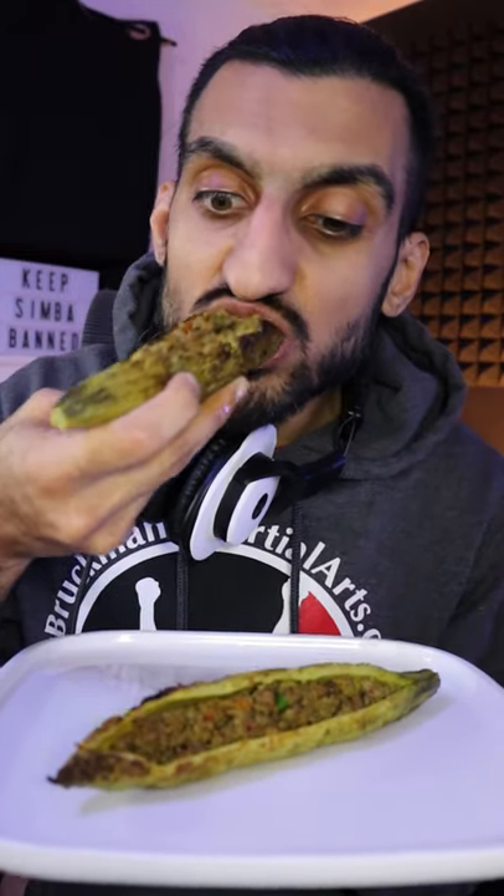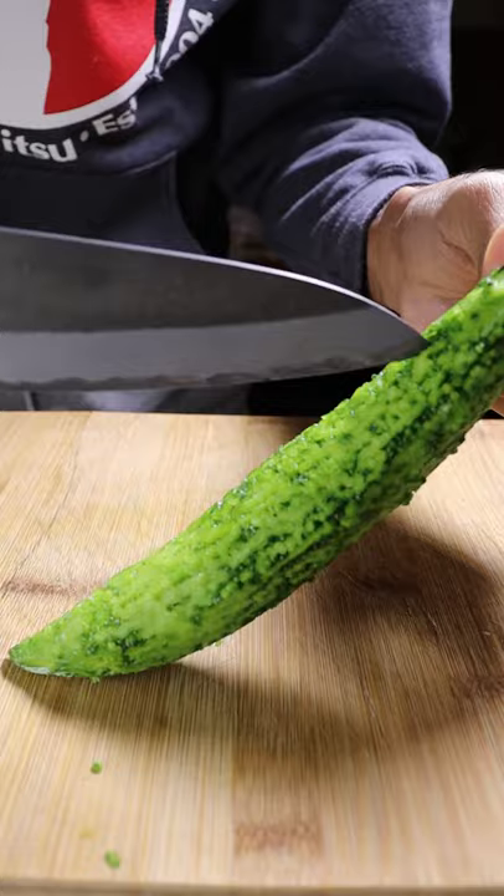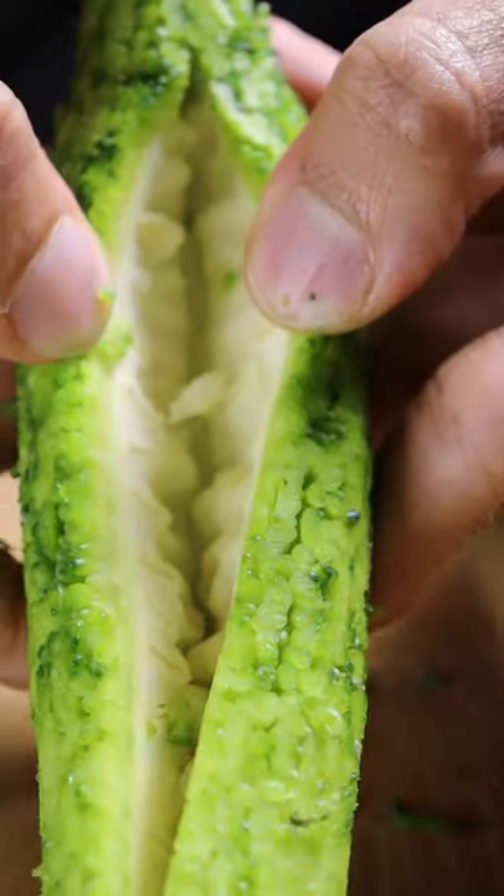Stew meals. Stuffed bitter melon with ground beef, also known as karele. It's a popular dish in Pakistan and here's how to make it. Let's peel out the outer layer of the bitter melon, then cut a slit into the center — you'll want to open it up and scoop out the insides.